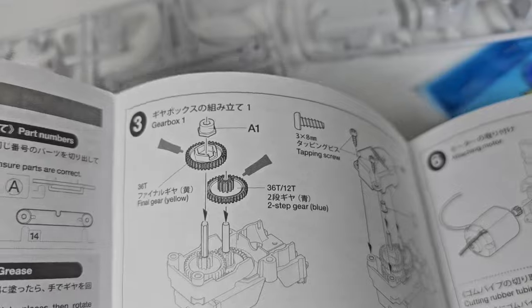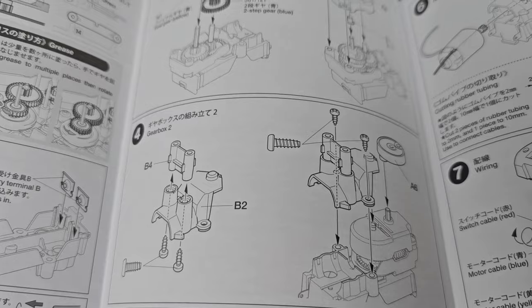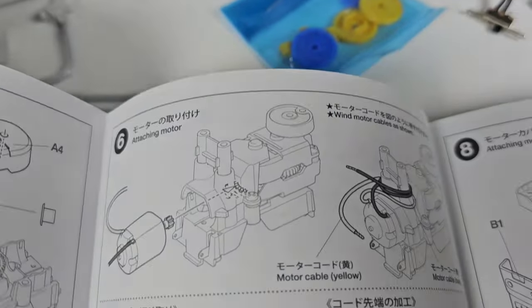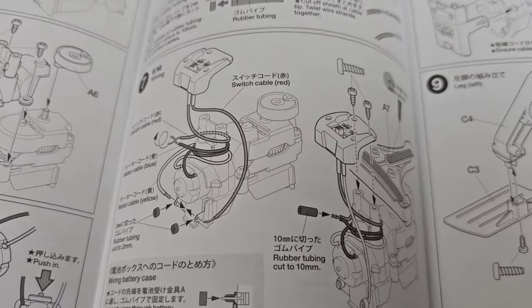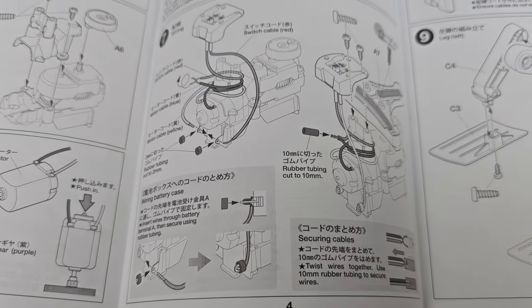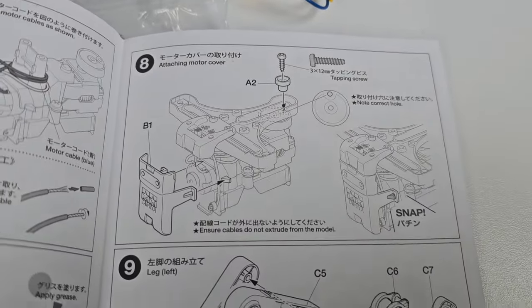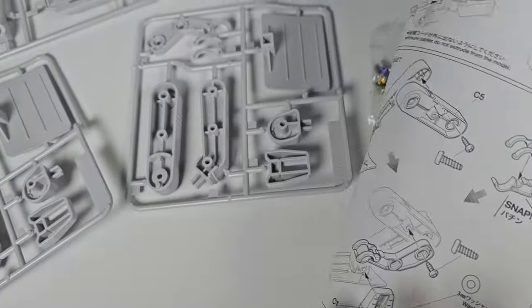There's some gearwork going on here, parts of some housings — this looks really interesting. I'm really glad I found this model. I was at the hobby shop today and they have a section with some toys, some Lego, and even some of the rocker wood kits. They're getting more and more of these types of kits, which I think are becoming more popular because people like to put this kind of stuff together.